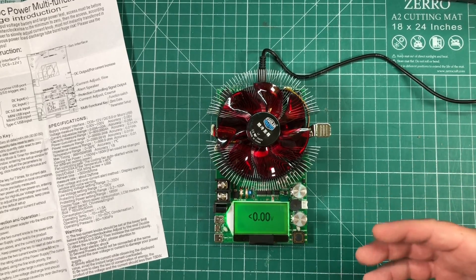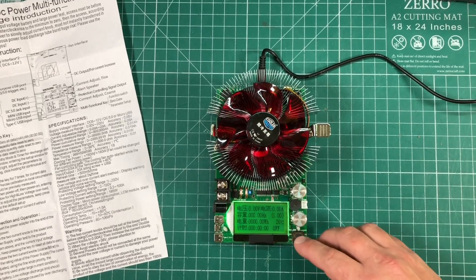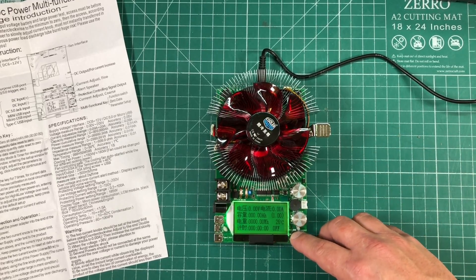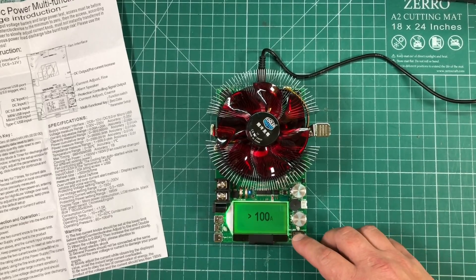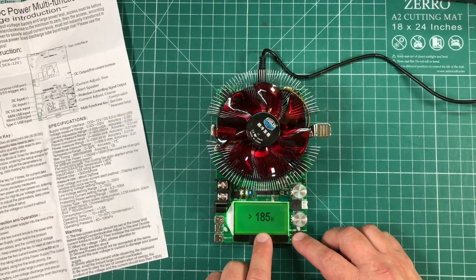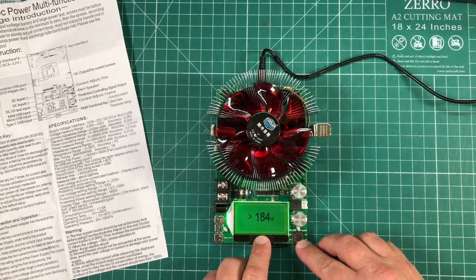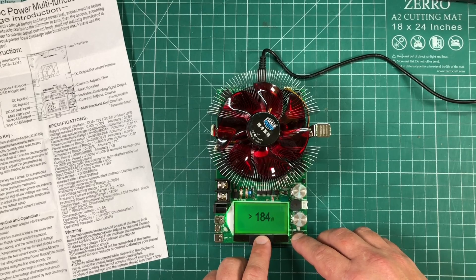The next setting is low voltage — you can set an alarm to go off if you're testing a single cell and don't want to deplete it below its low voltage cutoff. After that you have the max current draw, which I'll leave at 100 since I'm not worried about current. But look at this — 185 watts is what the max wattage is set to from the factory, so I need to bring that down.